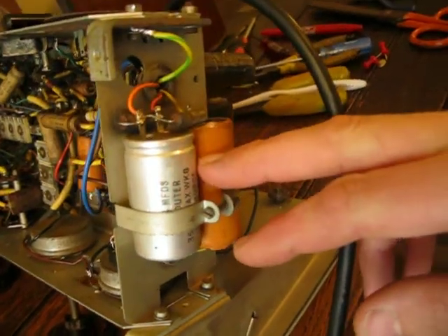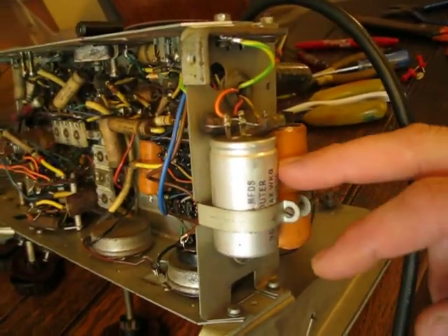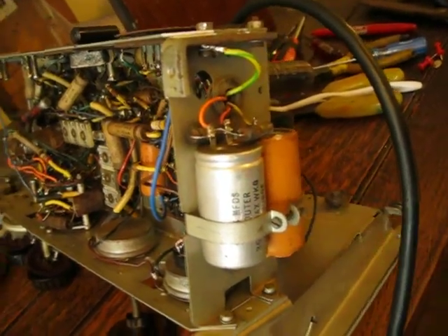HT capacitors — those may be the first to go bang, but it's a 60-year-old radio. I'm not going to switch it on in a hurry.